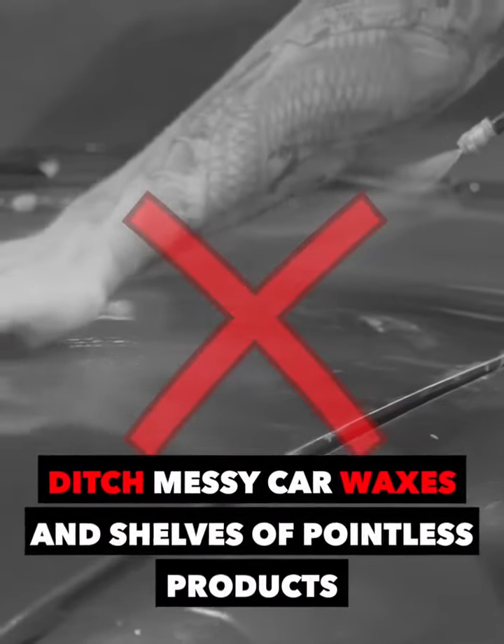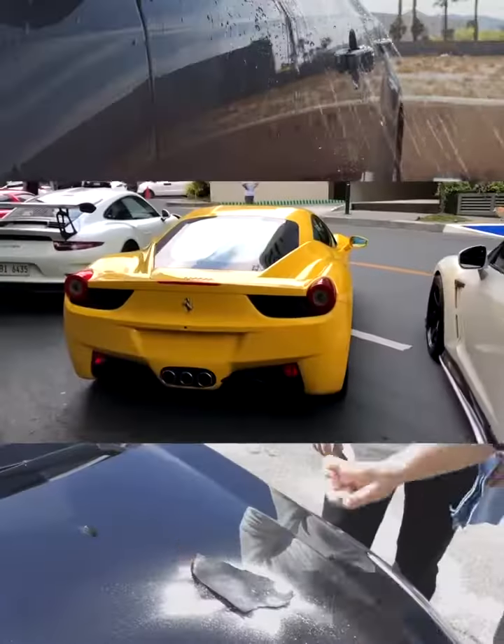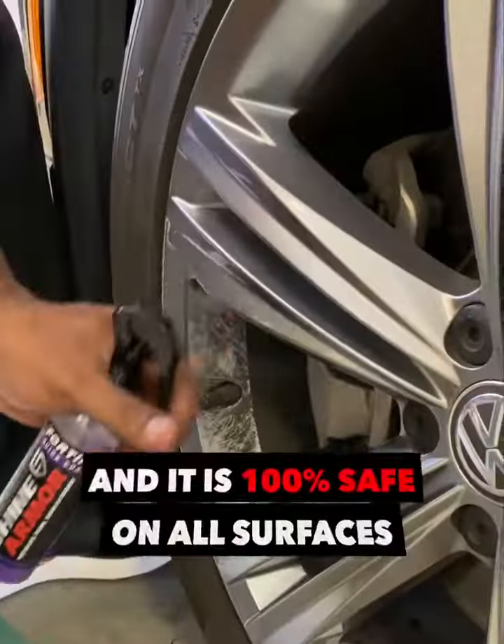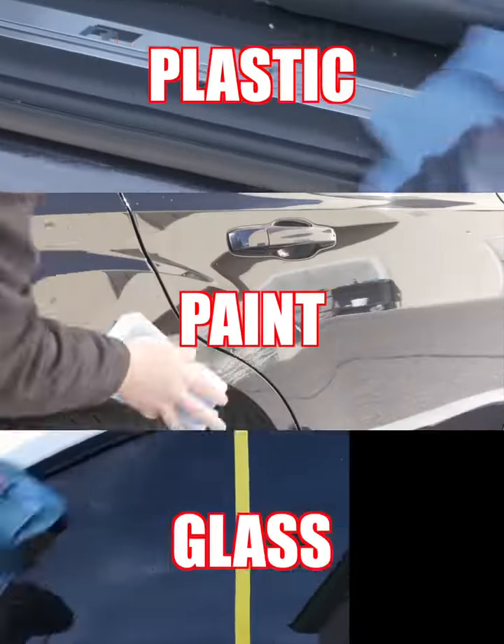Ditch messy car waxes and shelves of pointless products. Fortify Quick Coat is a 3-in-1 waterless wash, shine, and protect formula, and it is 100% safe on all surfaces, including plastic, paint, and glass.